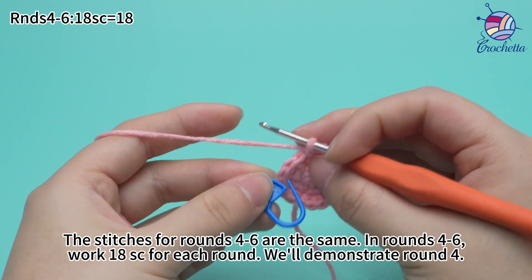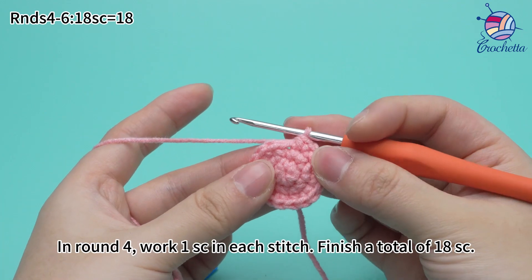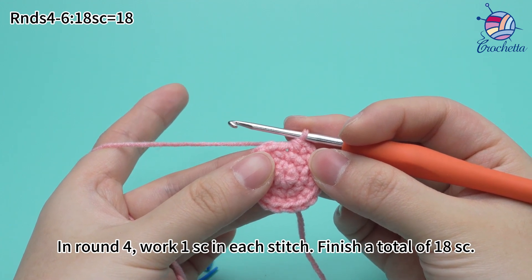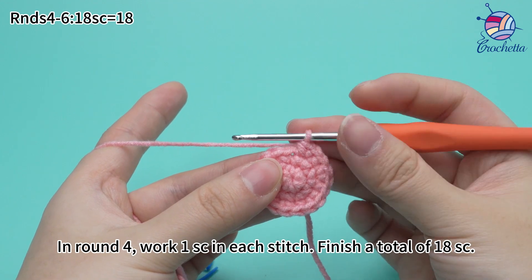Remove the marker. In round 4, work 1 single crochet in each stitch. Finish a total of 18 single crochets. Let's start.